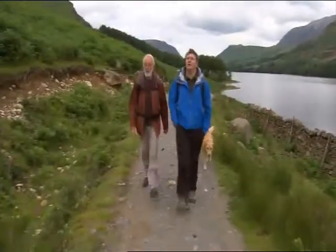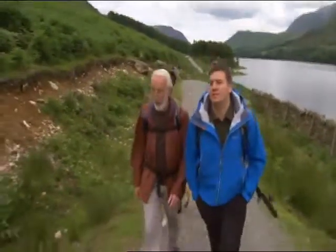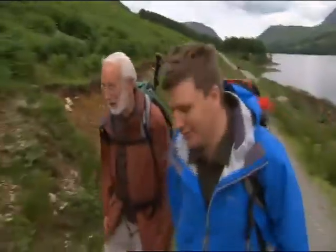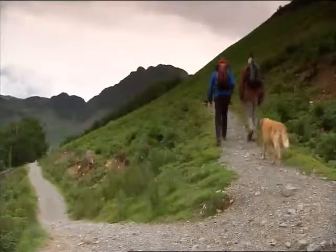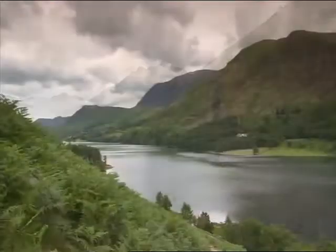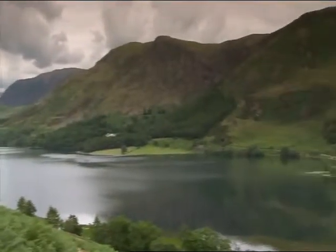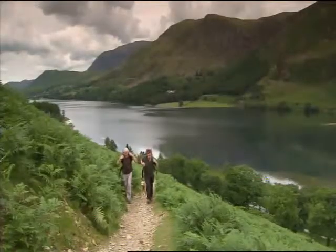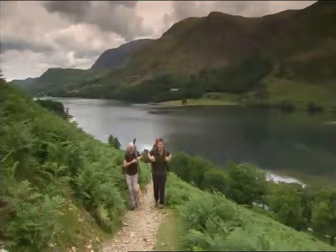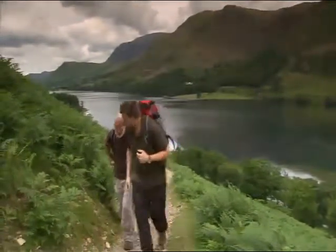Okay Peter, this is where we go off to the right, up the steep slope. So I'm guessing it's all uphill now. It's uphill to the summit virtually now. It's getting really warm — does it just keep climbing? Just keep climbing.